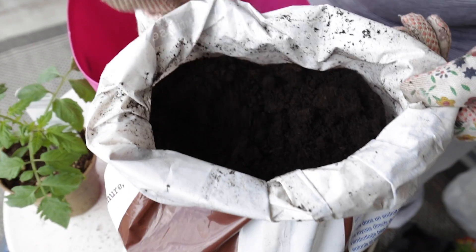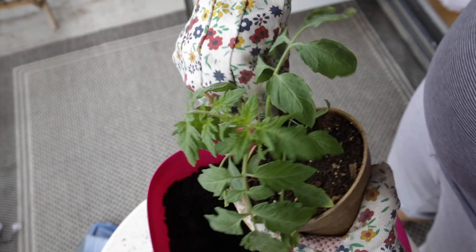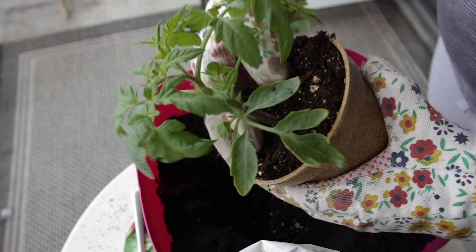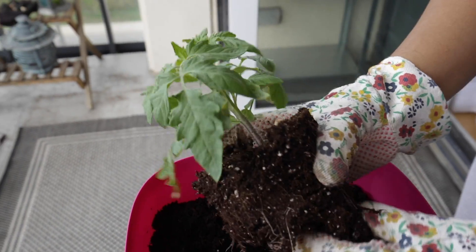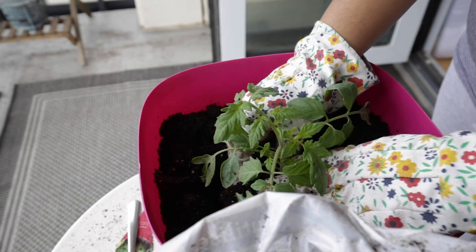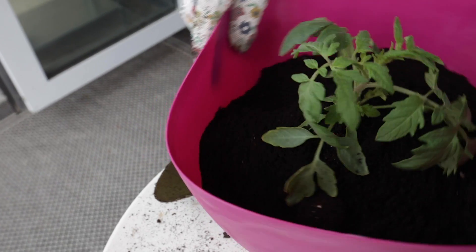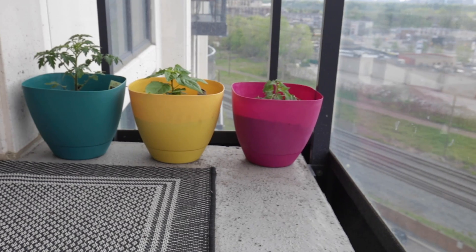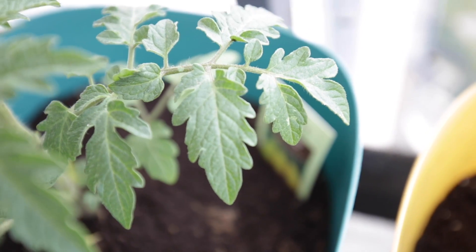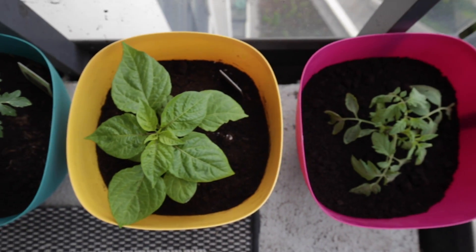I decided to completely refresh my soil this year, which I didn't do last year. I really wanted this year's plants to have very nutritive soil, especially since we were planning to eat the tomatoes and I wanted them to yield really well. What you see me doing here is filling up the pots about halfway, extracting the plants, pinching off the roots — I've heard that encourages growth — and then setting the plant into the soil. I decided to call this corner the edible corner, because everything in it is in fact edible.